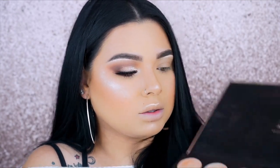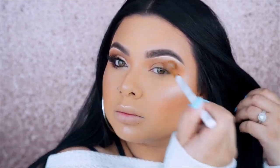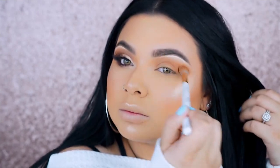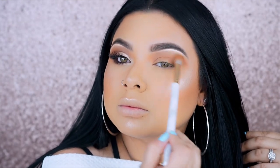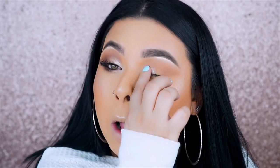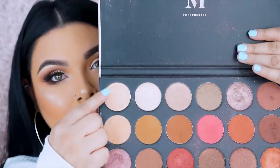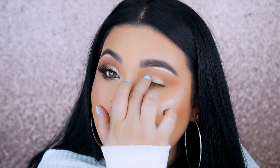I'm going in with the Morphe 24G palette — you guys have asked me to do more makeup looks with this palette since it's one of their recent releases. I'm mixing an orangey shade and a light shade together and applying this right on the crease, blending outwards to stretch out my eye. Then I apply a shimmery light shade right in the inner corner of the eyes with my finger, since I took off my nails.